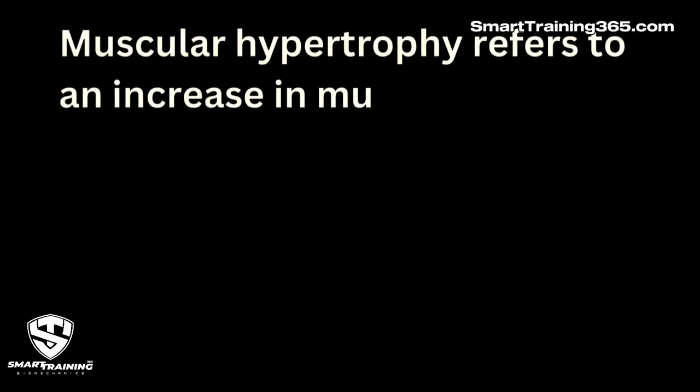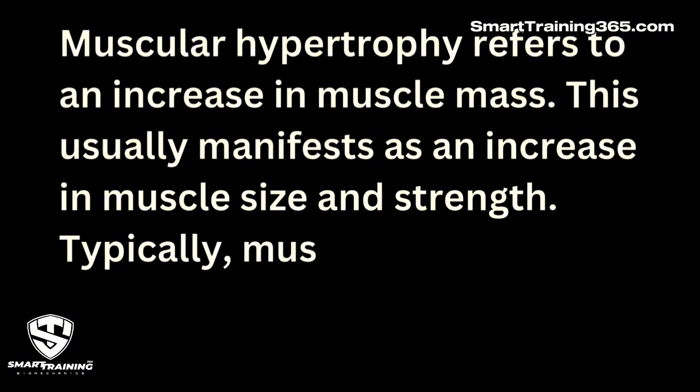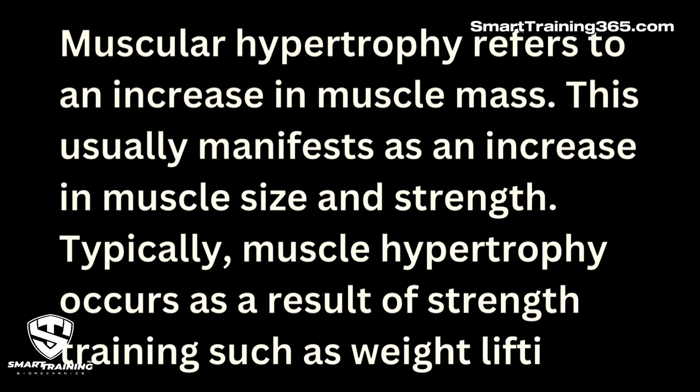Before we get into more detail about whether it's best to use compound or isolation to build muscle, let's understand how muscle growth happens. Muscular hypertrophy refers to an increase in muscle mass, which usually manifests as an increase in muscle size and strength. Typically, muscle hypertrophy occurs as a result of strength training such as weight lifting. To build muscle efficiently, we need to load each muscle efficiently — meaning loading the target muscle with exercises that comply with the muscle strength curve, allow full range of motion, early phase loading, avoid neurological conflicts, and avoid unnatural movements — meaning complying with the 16 biomechanical factors mentioned earlier.